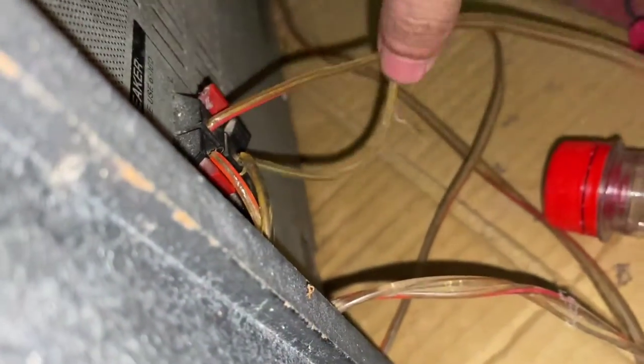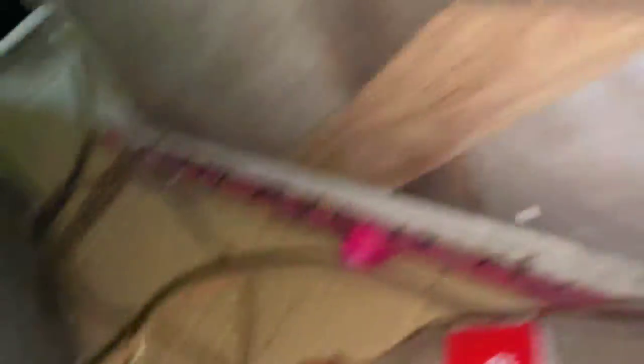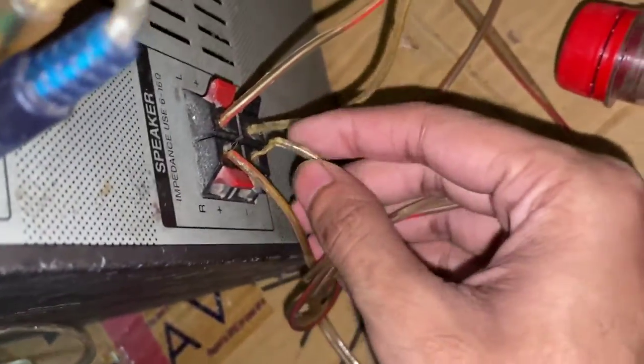After putting it, you need to check that you have properly connected the speakers. I can see my speaker is properly connected. I'll check the speaker properly — just give me one second.